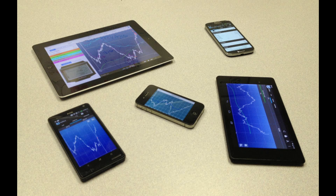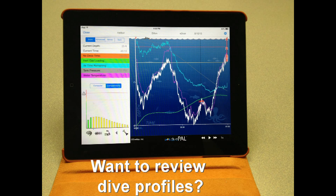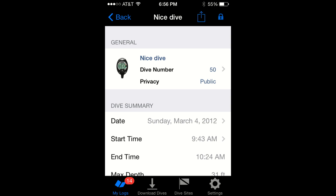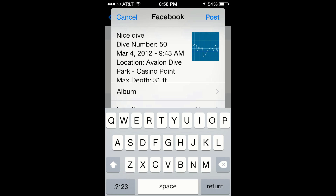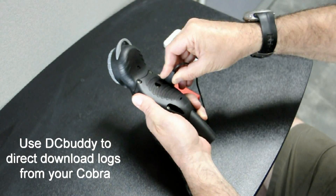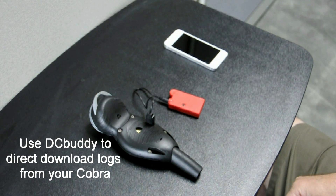Do you own a smartphone or a tablet? Would you like to use your smartphone or tablet to review the profile of your dives as soon as you complete them? Would you like to use it to log your dive memories and share them with your friends? If your answer is yes, then you can use a Dive Computer Buddy to retrieve logs directly from your Cobra.